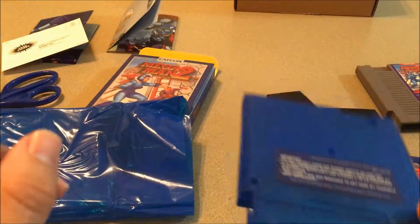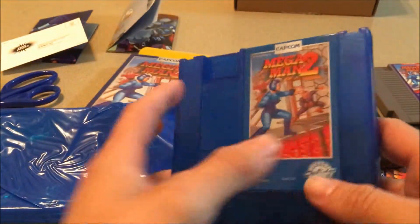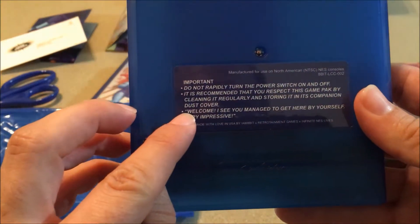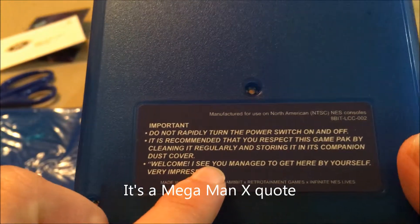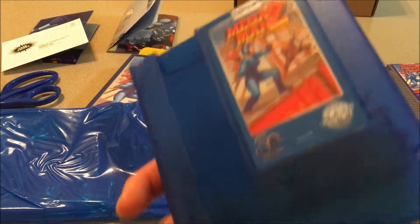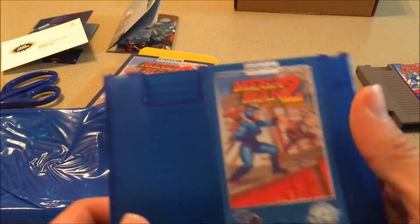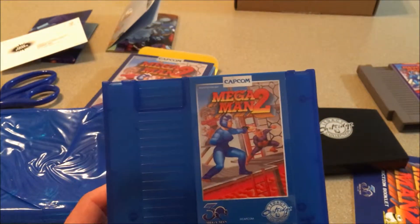I don't think anybody's pointed this out, but I remember on the Street Fighter 2 one there was a little joke on the back that said 'You must defeat Shang Long to proceed,' which is an in-game reference. This one has one too — right down here it says 'Welcome. I see you managed to get here by yourself. Very impressive.' I don't actually remember that from the game — maybe it's in the manual. It's obviously an in-game reference somehow, which I should know and I feel bad that I don't.